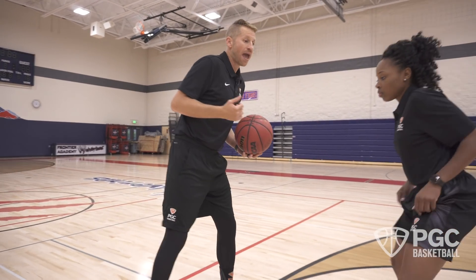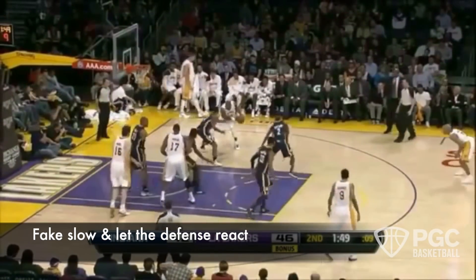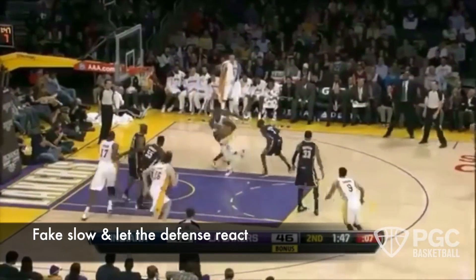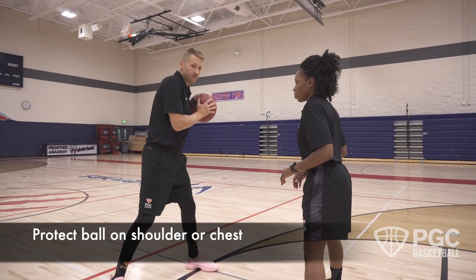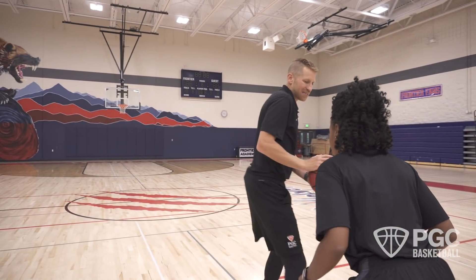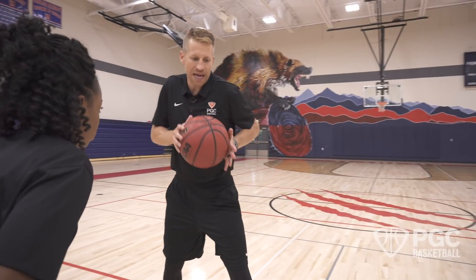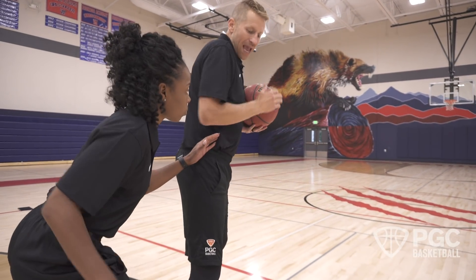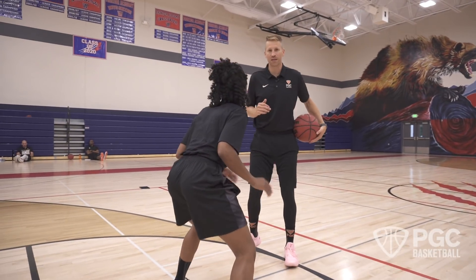A couple of keys to the Kobe step. First, slow down — make a speed that the defense can react to. Second key: keep the ball protected on your left shoulder and chest. If the ball is exposed out here, it's going to be easily deflected or bothered, and it's going to speed you up. Get the ball protected, Kobe step, and right as she moves, you've got your rip back for a shoulder read.